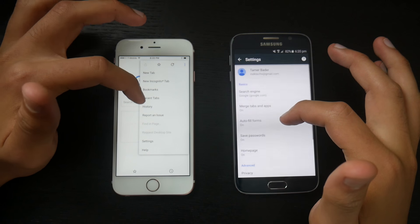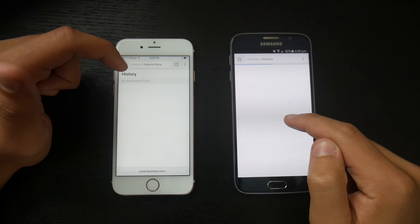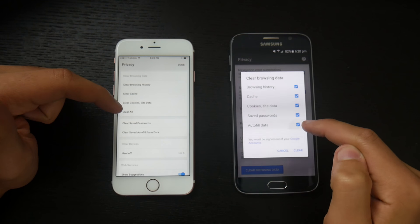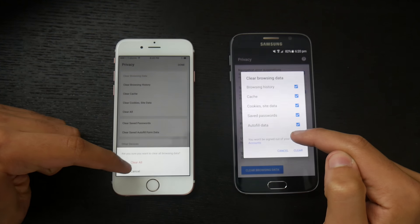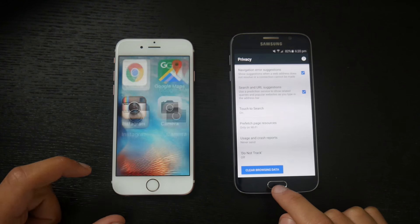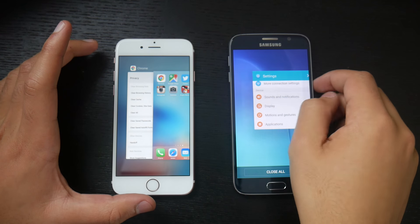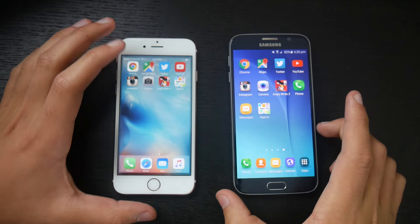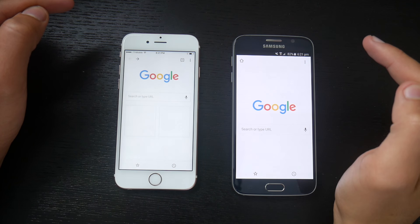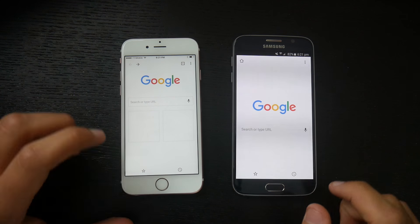Going into Settings, History — let's clear browsing data, clear all. All right, we have cleared everything. Let's close out all of the apps and get ready to open Google Chrome. Three, two, one, go. It looked like the Galaxy S6 was actually a little bit faster than the iPhone 6s, so I'm giving this one to the Galaxy S6.